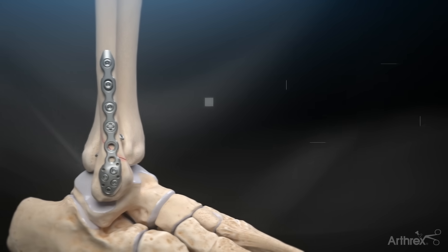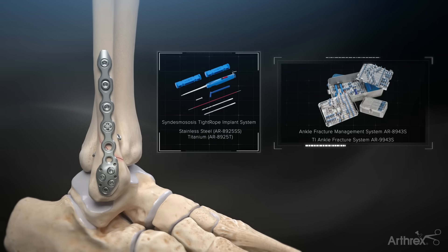The Arthrex distal fibula plates and TightRope XP are offered in both stainless steel and titanium.